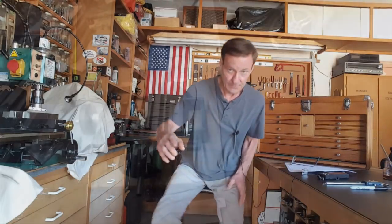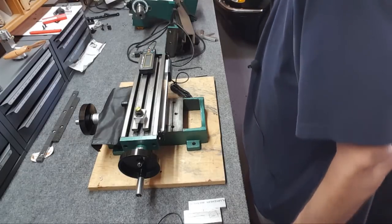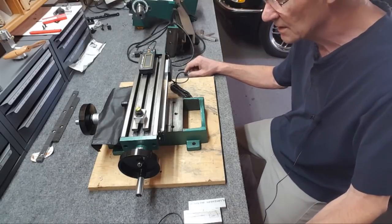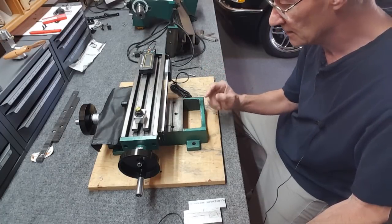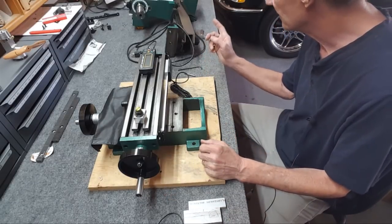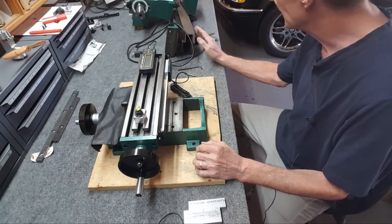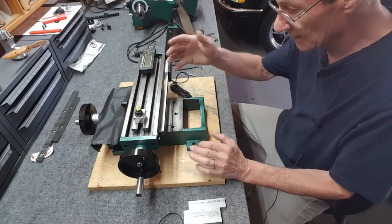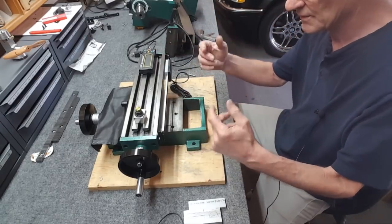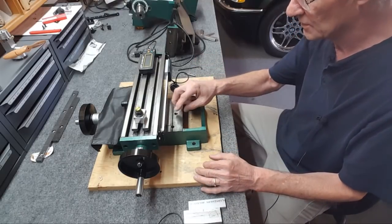I'm going to move along and attach it to the X axis — it's the easiest one. I'll show attaching it and then a section on how I did it. First thing is the X axis: I did have to drill a hole down here. I could either take the table apart or take the head off — it's so much easier to take the head off. I undid the two screws and loosened it; the head just wants to sit there, it's all balanced. So I took it completely out.